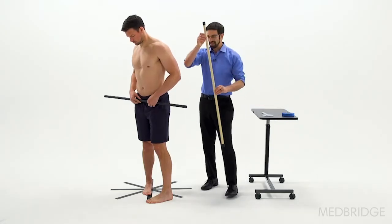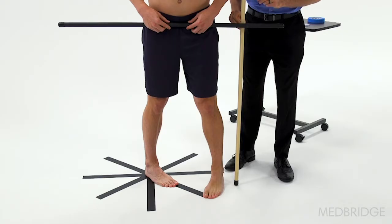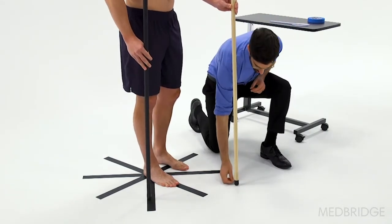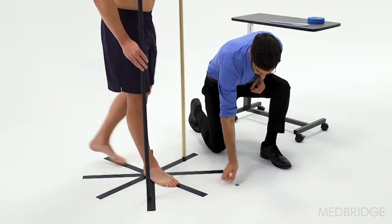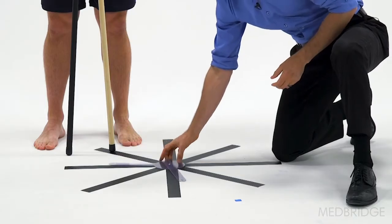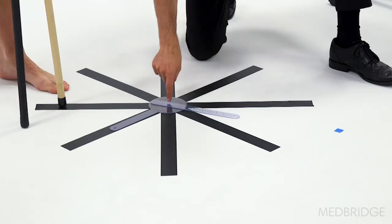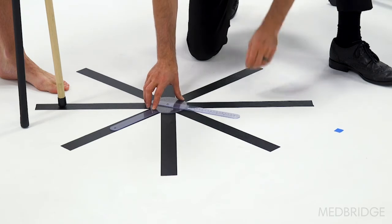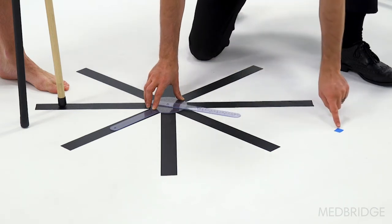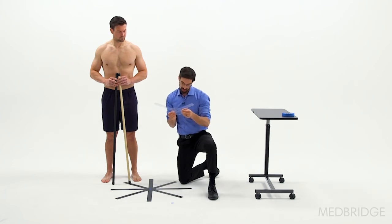Then you'll come in with your secondary dowel and make a measurement that is perpendicular to the first dowel. You can take that piece of tape and mark that spot. You'll then take the goniometer, line up the stationary arm with the perpendicular line on the ground, and put the axis directly over the blue piece of tape where the heel was. Move the moving arm so it's directly in line with the piece of tape that you measured, then go ahead and remove that goniometer and make a reading.